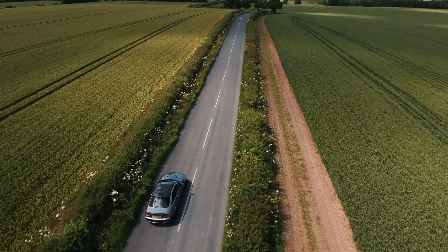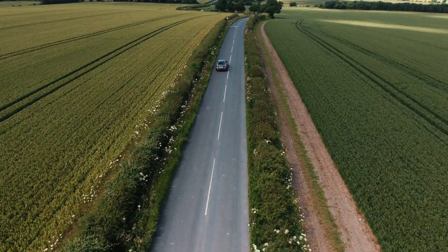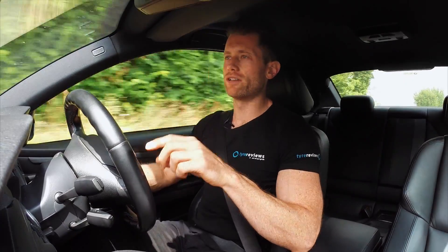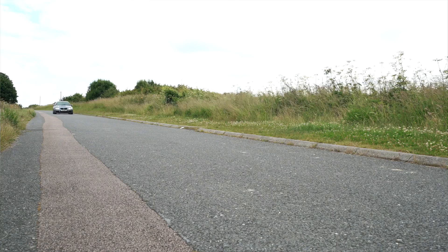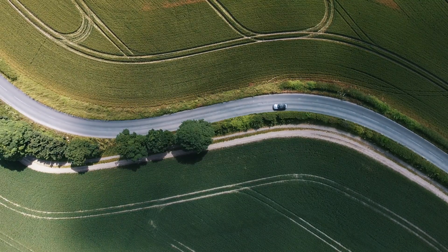NVH — noise, vibration and harshness — again the Continental has the slight edge. It crashes over bumps and potholes less and sounds a little bit quieter to the ear. When we used a decibel meter, the tyres were pretty identical in measured output, but the Continental produces a slightly lower frequency which sounds less loud perceptually. So the Continental wins on dry grip — traction and braking especially — wet grip traction and braking, and NVH comfort.